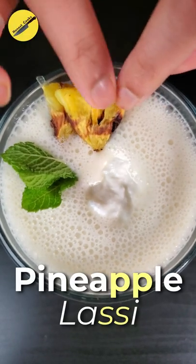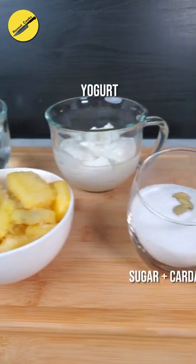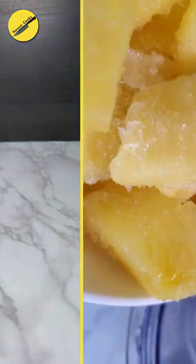The weather is starting to warm up and it's the perfect time to make pineapple lassi, which is the Indian version of pineapple smoothie. To a blender, add the pineapple. I'm using frozen, but you can also use freshly cut.